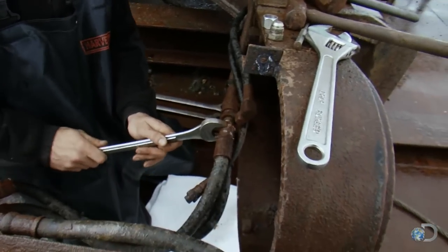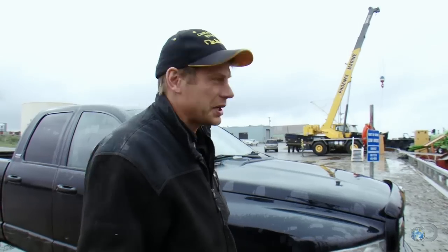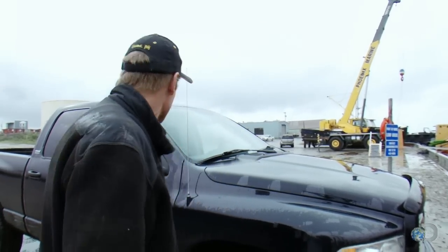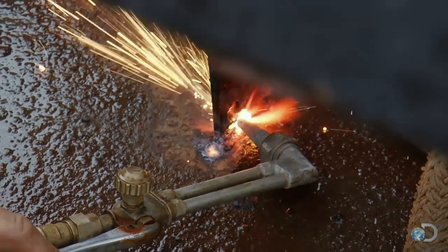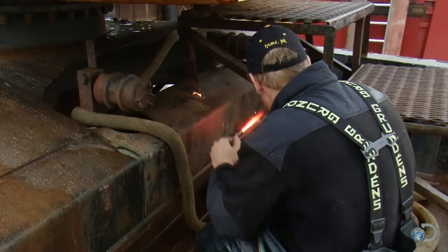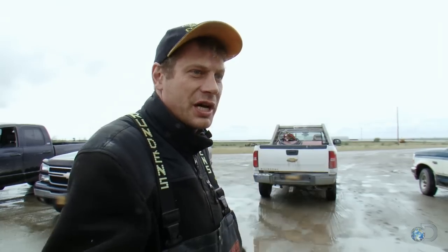We've got to get all the bolts off, get all the hydraulic lines disconnected, get all the electronics out of the cab, swing it off, and have it ready to set on a trailer when it gets here. We've got to get all the right stuff to hook this thing up, get it picked up, and then set on the barge without dropping it into the ocean.